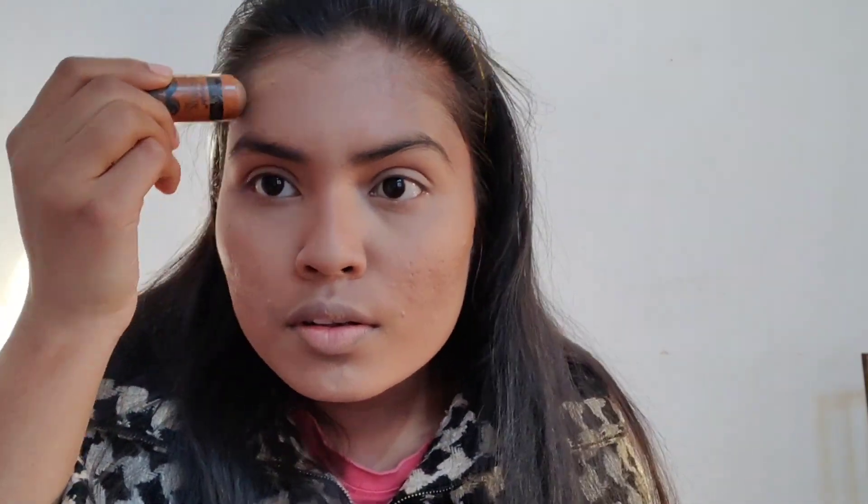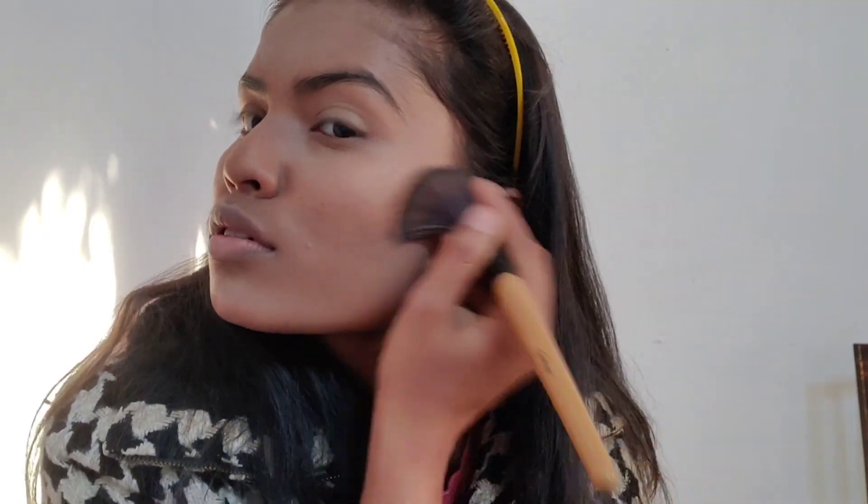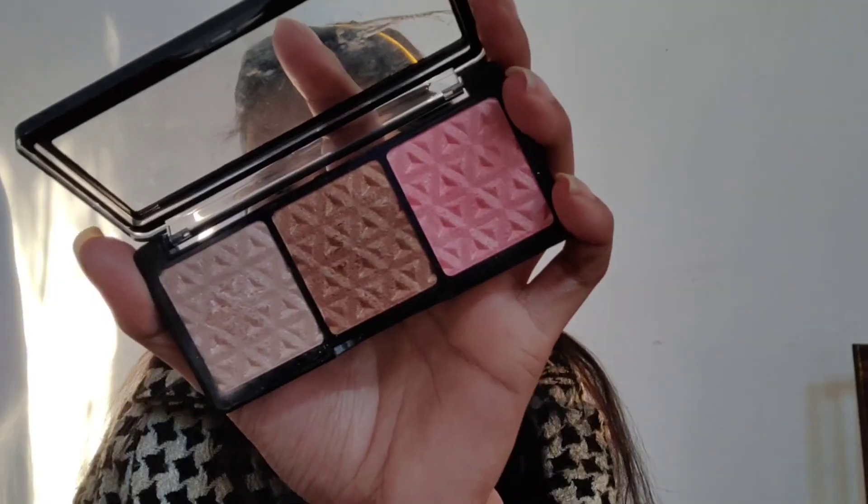This is what it looks like without even using any highlighter. I'm directly moving on to contour using this Wet n Wild contour stick. If you look closely at the picture, she has the contour more on the upper part of the cheekbone, so I'm concentrating more on that and blending with the beauty blender. Then I'm taking a powder contour on that upper portion and also contouring the forehead and jawline for a sharp face like hers.